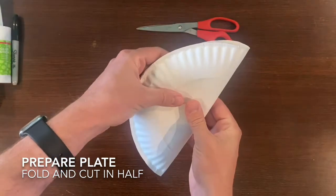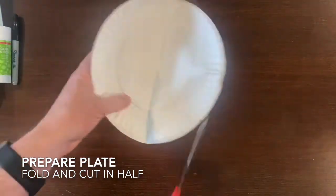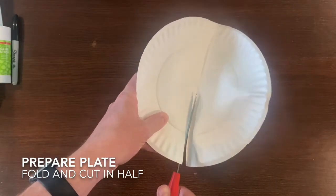Before we get started making our dinosaurs, we need to prepare our paper plate. First we need to fold it and then cut it in half.